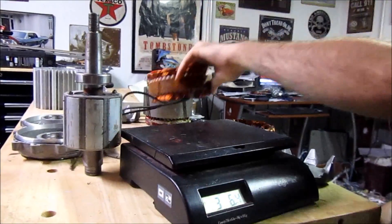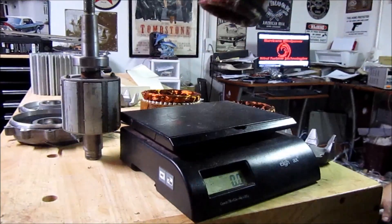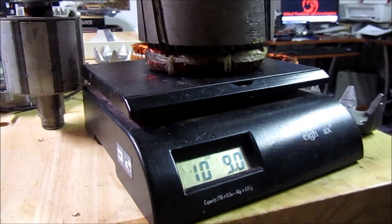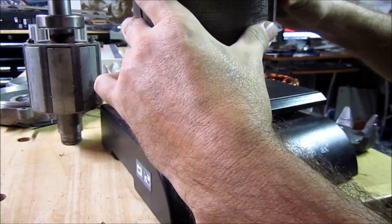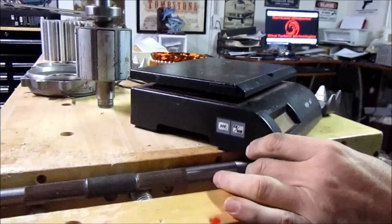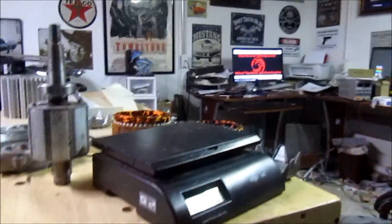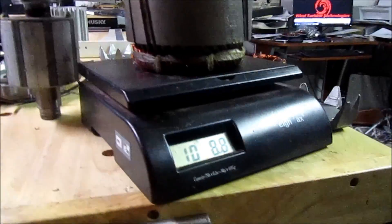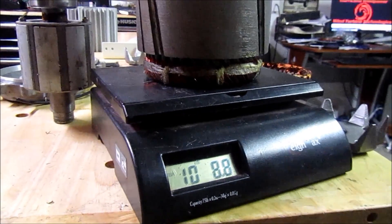A Delco alternator weighs about 12 pounds shipping weight. And this is the stator core out of our White Lightning alternator — this stator core is 10.9 pounds, almost a full 11 pounds.